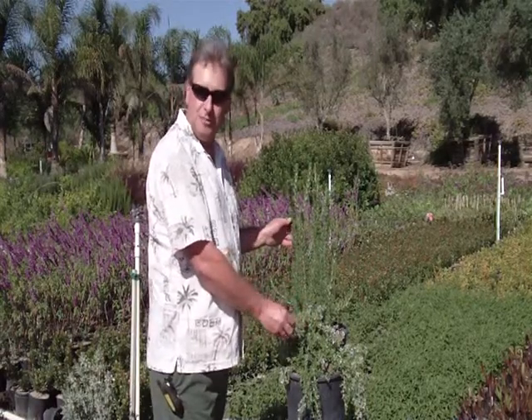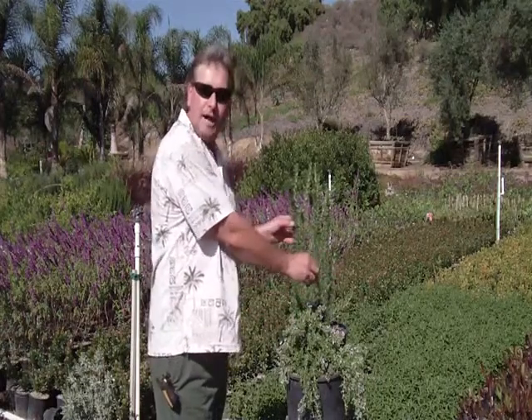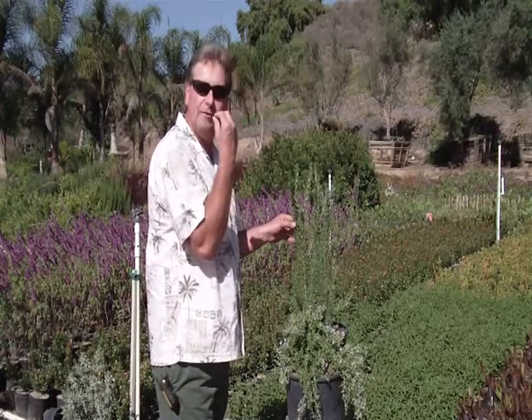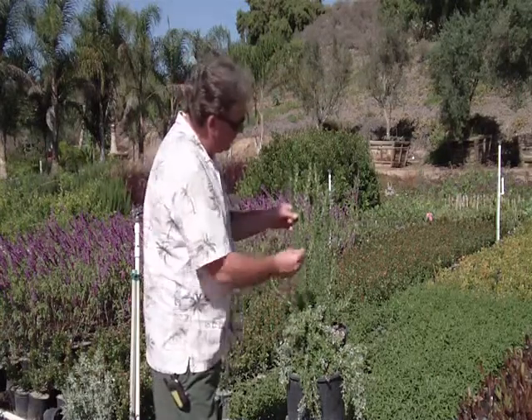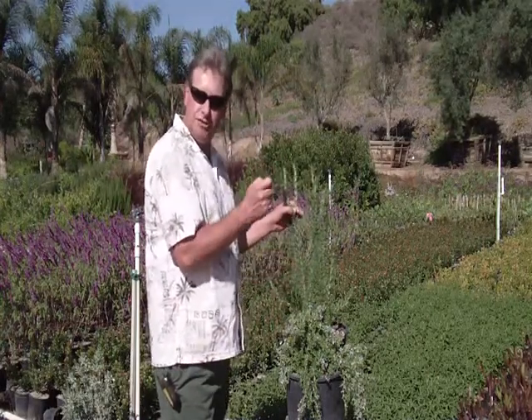These two plants are rosemary. They come in two different forms. This one is an upright variety called Rosemary Tuscan Blue. It has a beautiful fragrance and it's an edible rosemary. You use it in pizzas, Italian cooking, and so on. You can also even use the wood stems as shish kebab skewers.